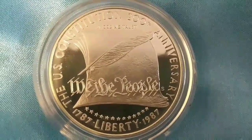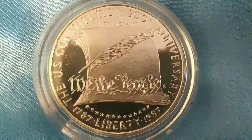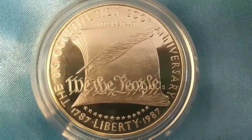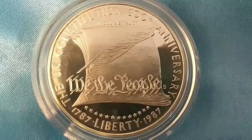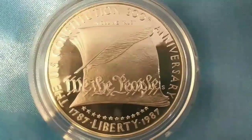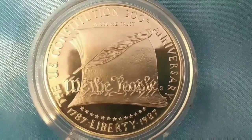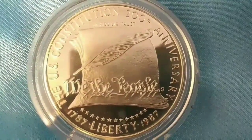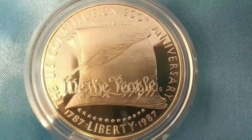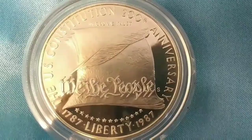Now, these were minted in 1987. There were two mints — the Philadelphia Mint and San Francisco as well. There were roughly 451,629 of these minted. They were either minted in proof or in regular strike. But this is the U.S. Constitutional Bicentennial silver dollar, commemorating the 200th anniversary of the United States Constitution.